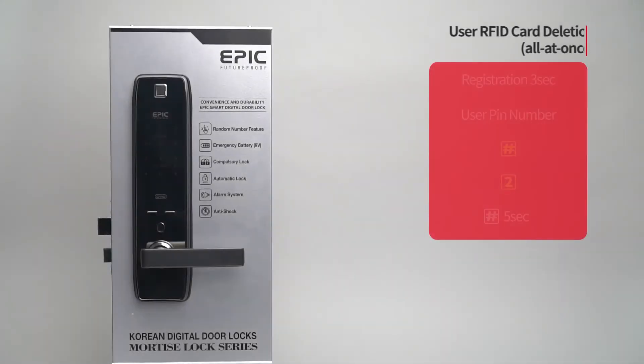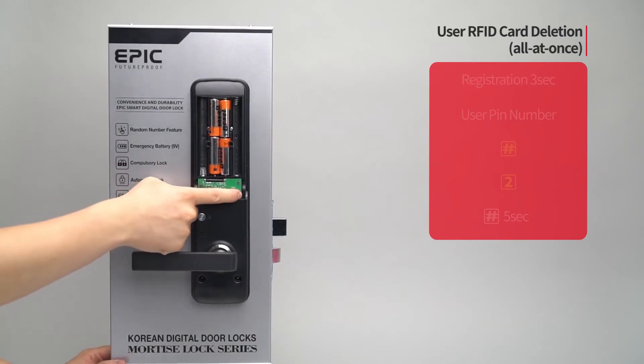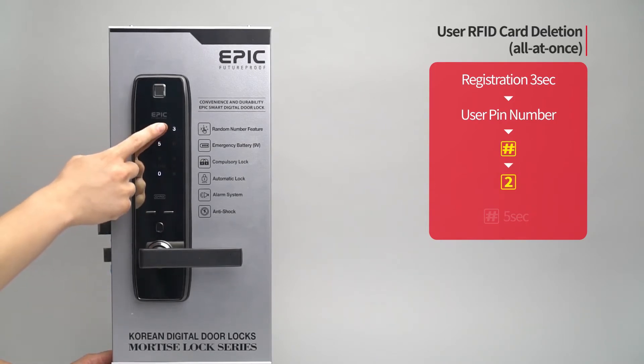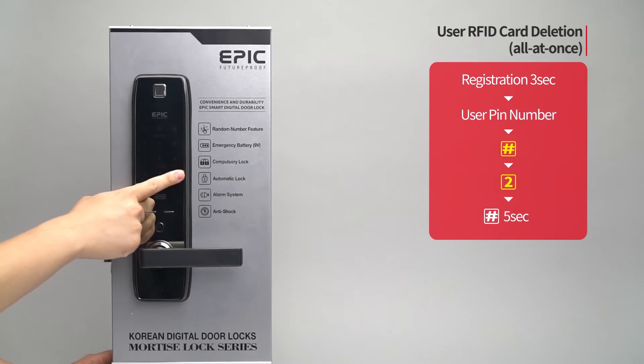User RFID card deletion — all at once: Press the registration button for three seconds. Enter the user PIN number followed by the pound button. Press the two button. Press the pound button for five seconds. A melody will be heard and all registered cards will be deleted.